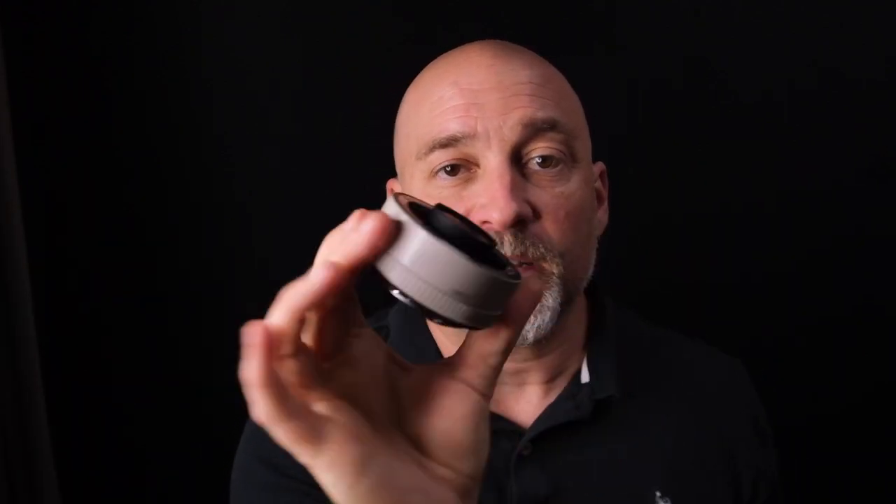So this is the adapter in question — the 2x adapter. When you put it on your 70-200, it times two, it doubles your focal length. Two things you need to know: you lose one stop of light when you put this on. You can just up your ISO and you're fine — keep shooting.